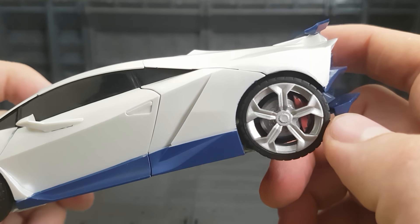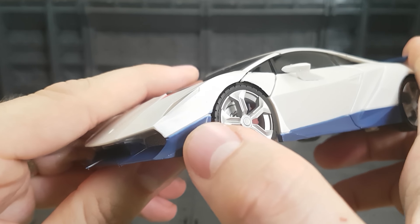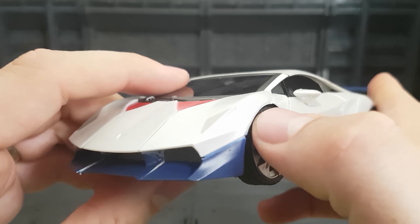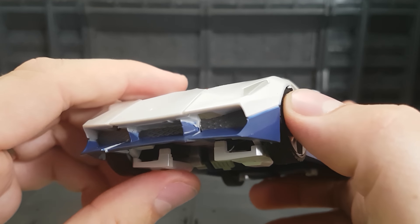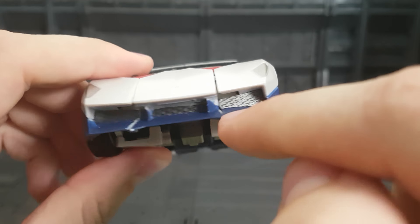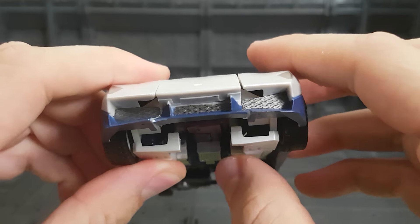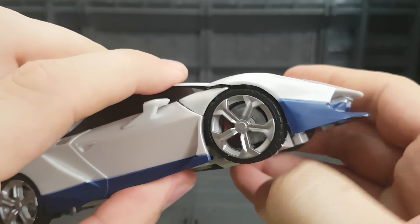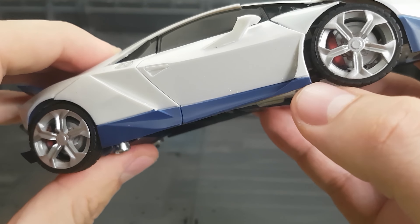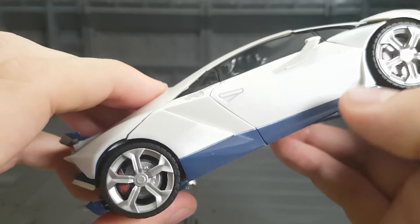I've got chipping there. Front bumper is a similar story - it's kind of inside that gap and kind of not, it's all smudged up. The side of the wheel arch - I've got plastic flash, missing paint, over paint. Look at all inside there - the silver is all messed up around the edges. Same. A little bit of paint there inside the line. These side skirts are a similar story - I've got chipping there. Is that chipping? Yeah, chipping there.